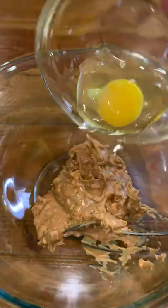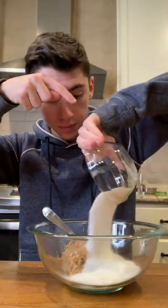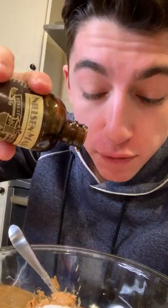One cup chunky peanut butter into the bowl. One egg. Three-fourths a cup of sugar. Add in about a half a teaspoon of vanilla extract.